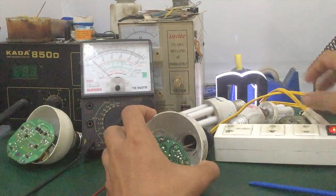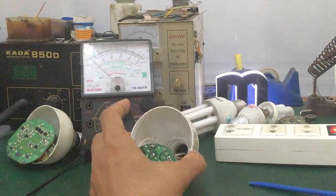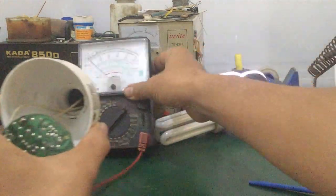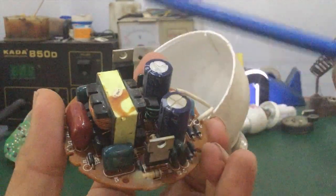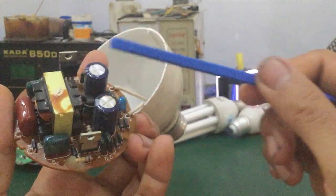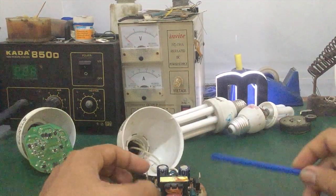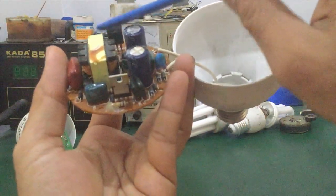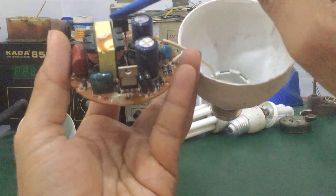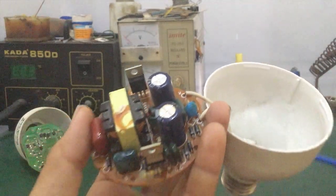If there's no output voltage, check the two large transistors — the power transistors or oscillator transistors. There are 2 of them: IC 13003 or 13005 depending on what the circuit uses. You can measure them directly in-circuit or remove them and measure out of circuit like a normal transistor test. Refer to the datasheet for pin assignments — typically the outer pin is B (base), then E (emitter) and C (collector), or B, C, E order.